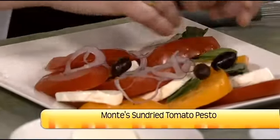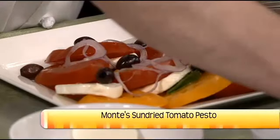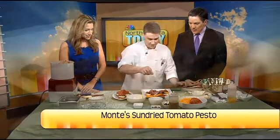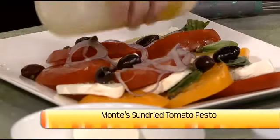For added color we have our red onions — very beautiful. Kalamata olives — can't forget the olives. Mozzarella cheese is very versatile and still very mild, so you can add a lot of different flavors to it. Capers and Kalamata olives, and put a little bit of salt.